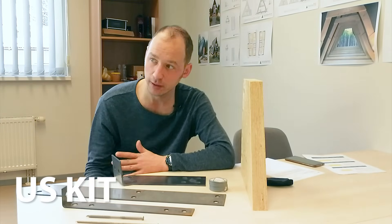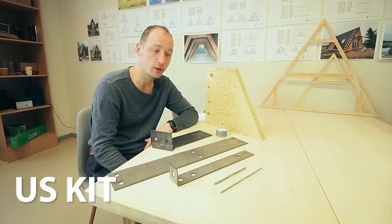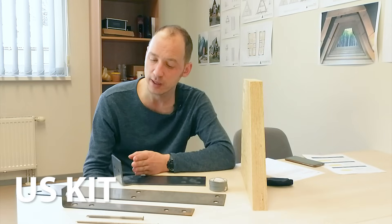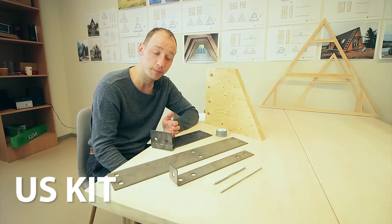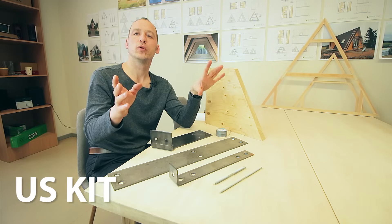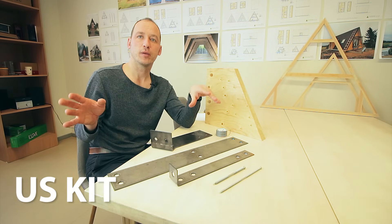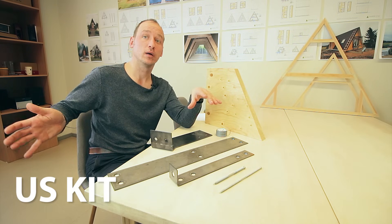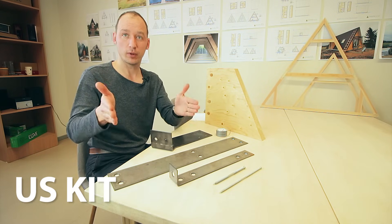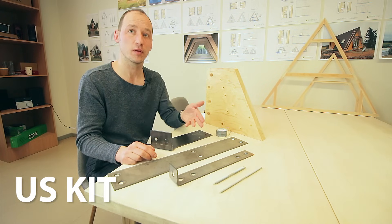First, the kit includes materials and it also includes some services like drawings. Because to start building, you need to get your plans approved first by local authorities. The US kit has engineered the drawings in a way that it's compatible with the codes of all 50 states. The US has a federal building code accompanied by a local building code, and they've made it so that it complies with the federal code and takes into account most of the 50 local codes. So all you have to do is just position the house on the land, and they offer that as a service in Salt Lake City.